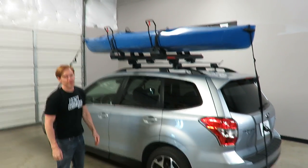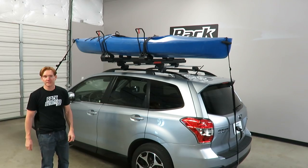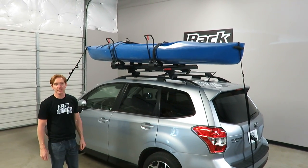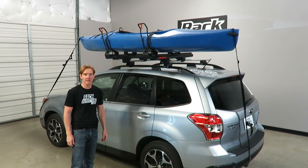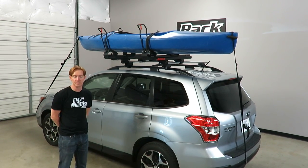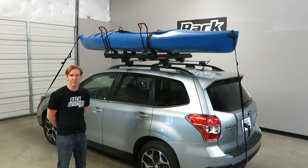So there you've seen the boat loaded and unloaded and all the key features. We have a lot more detail about this rack, technical information, pricing, and promotions all available on our website RackOutfitters.com. We hope this video has been useful to you — please comment in the YouTube comments below and let us know if you have any questions. Thank you very much for watching.